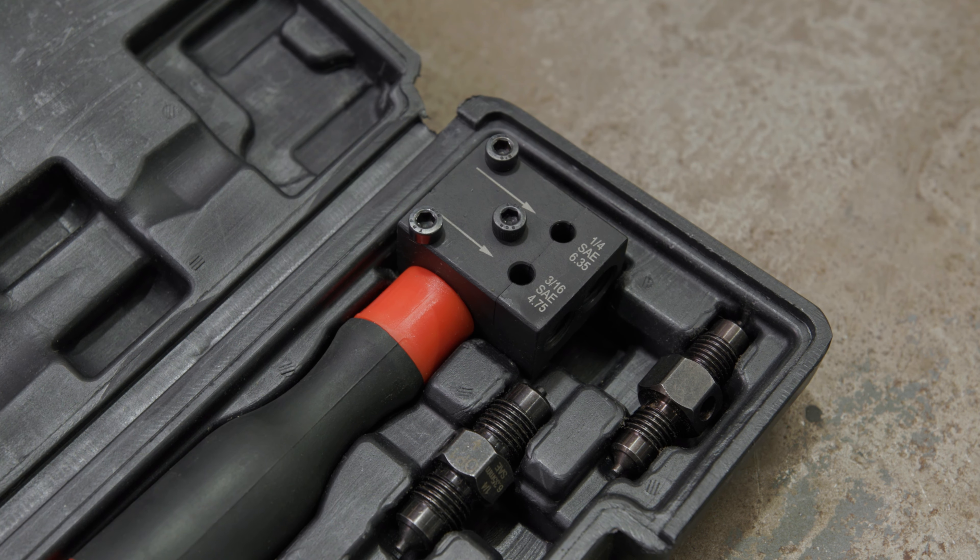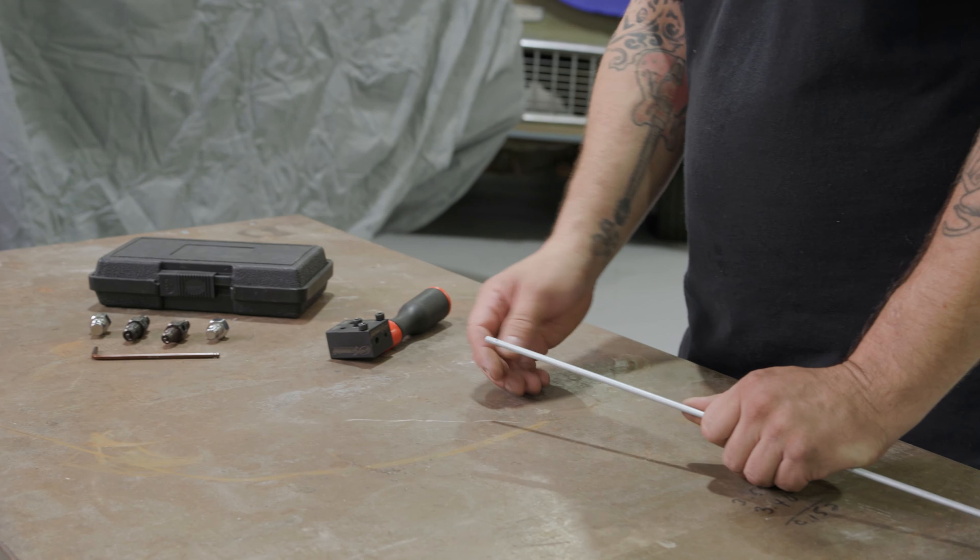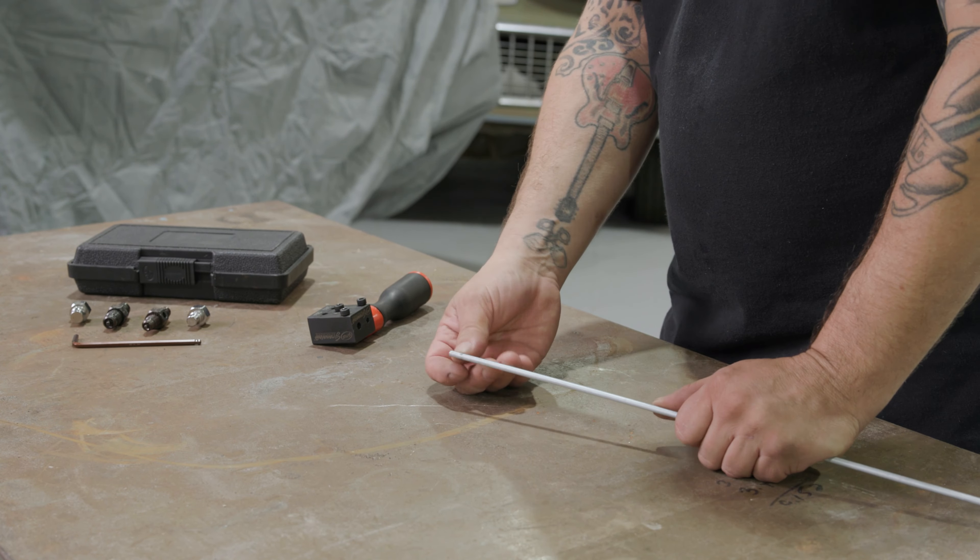As you can see, it's pretty tiny — takes up hardly any space. We're gonna show you how to use this and where to buy it. We've already deburred our line — the inside and the outside. That's super important to make sure you get a nice flare. First, I'm gonna take the Granatelli in-car flaring tool.